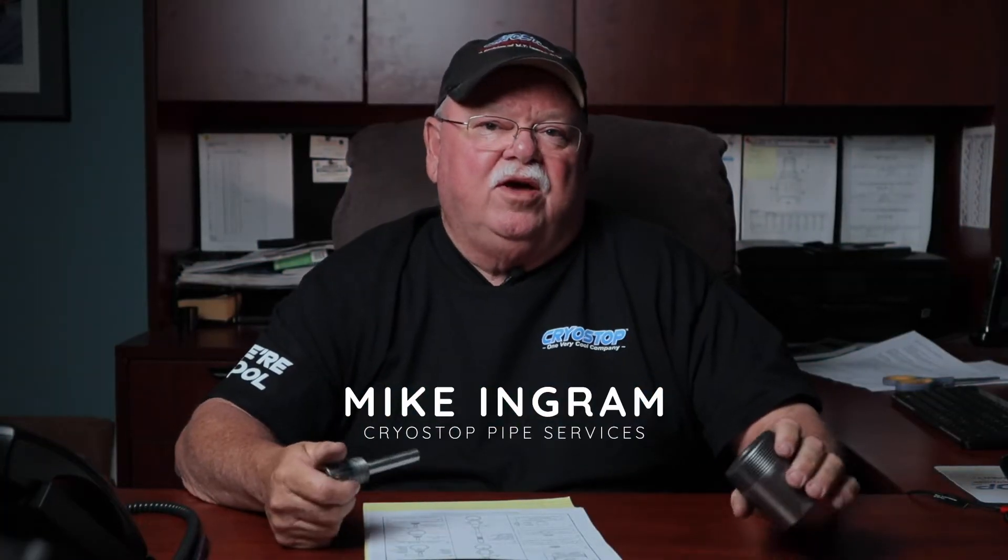Hi, this is Mike with Cryostop Pipe Services. Our customers call upon us to install thermal wells into their pressurized piping systems from time to time. Today I would like to take you out back in our shop and show you a step-by-step detail on how that's achieved.